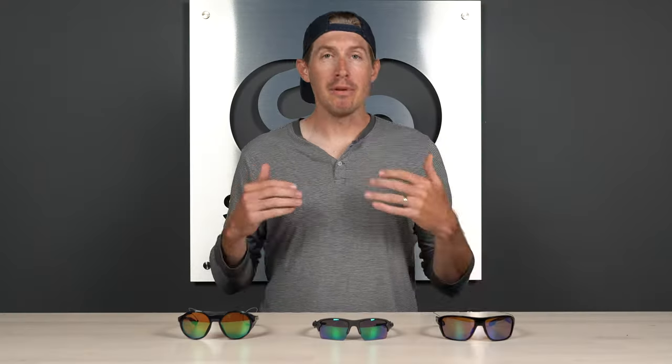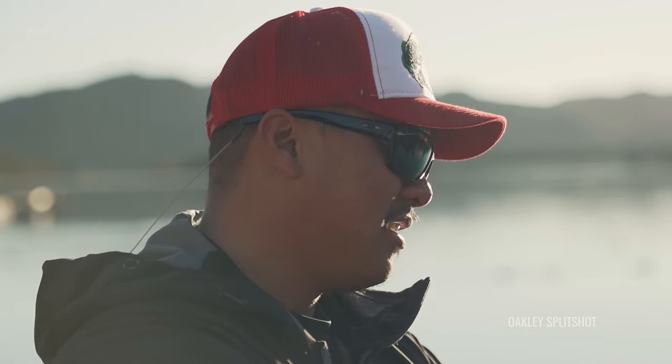Before we talk about the actual prism lens colors I'm going to recommend, let's talk about VLT — visible light transmission. This is really important. For shallow water and freshwater fishing — and you might also fly fish in the ocean, in which case I'll recommend something a little different — you're going to be looking for a VLT of 11 to 15%. The lower the number, the less light is getting through. Depending on where you fish most often, you might want a little bit more, but 11 to 15% is the sweet spot.